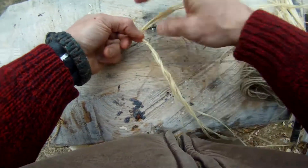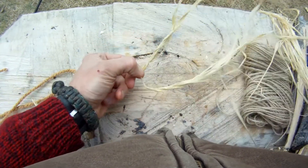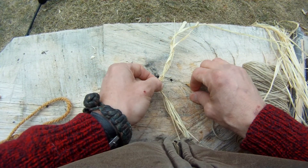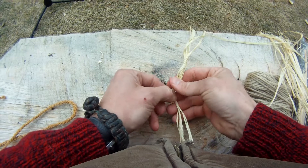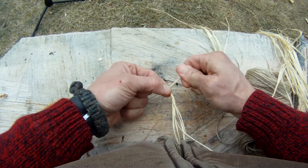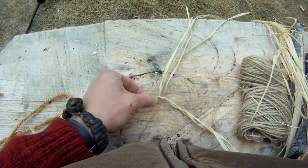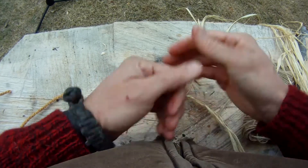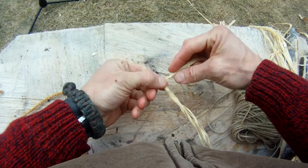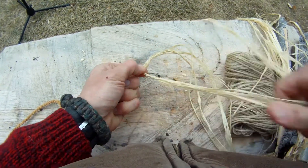Re-grab the new top string, twist, and bring it down. Take that top strand, give it one good roll — roll it once, grab hold, roll away once, and then bring it over and down. Re-grab the new top string, twist, and bring it down. A few more times here — twist that top one and bring it down. Re-grab that top strand, roll it away from myself, bring it over and down.